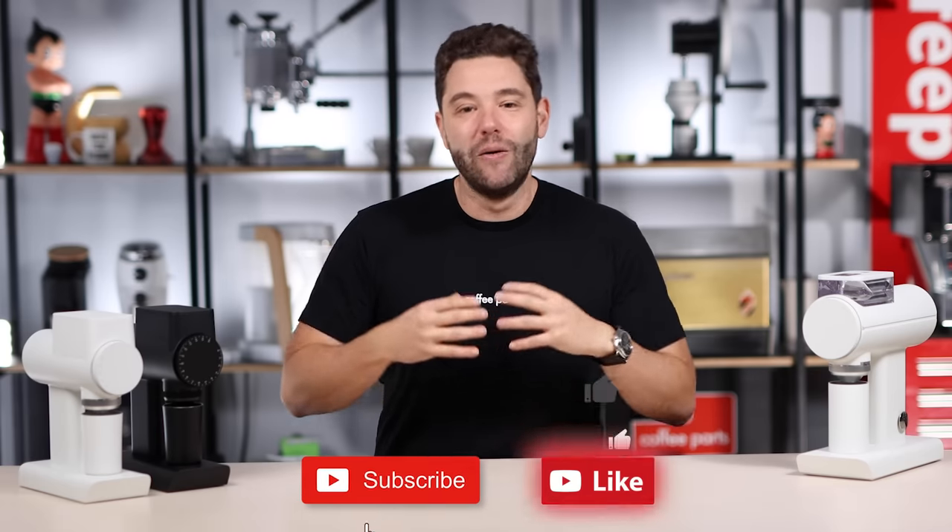My question to you is: do you feel like these grinders will achieve cult-like status like the EK or the Niche did? Let me know in the comments below — yes or no. And as always, if you've enjoyed this video please like and subscribe. It really helps us grow and develop more content. Thank you, and see you on the next video.